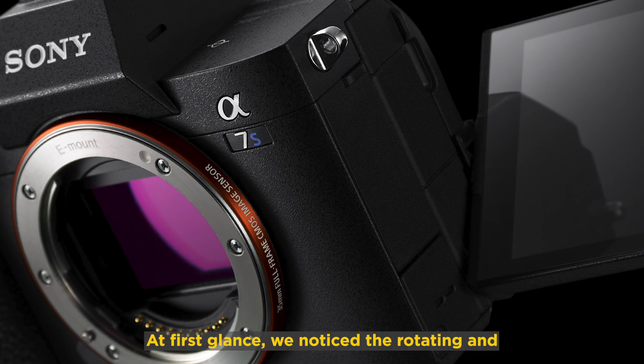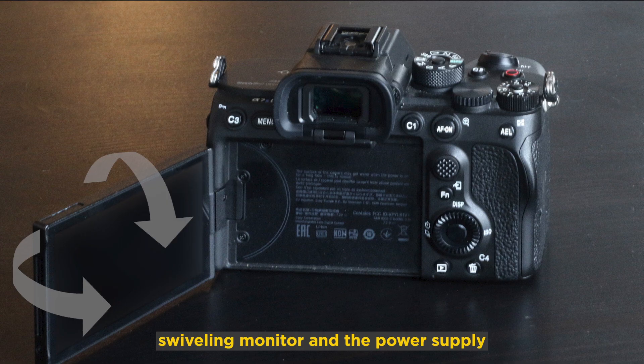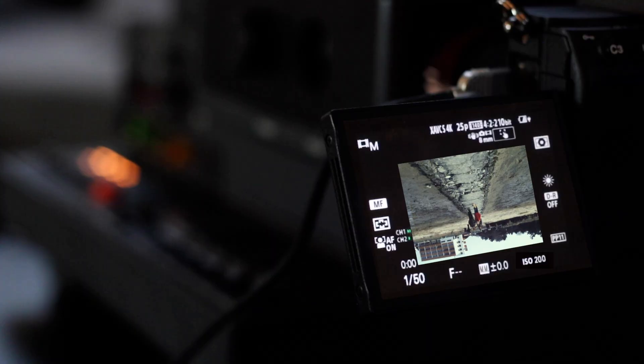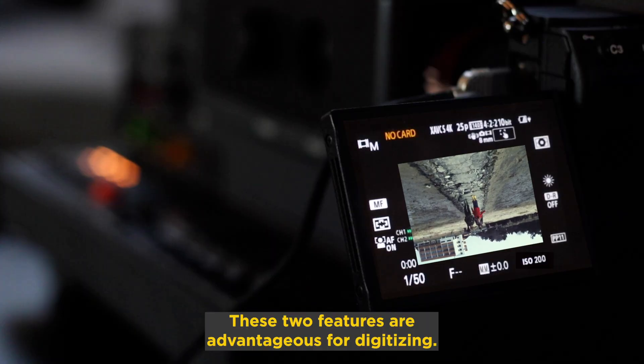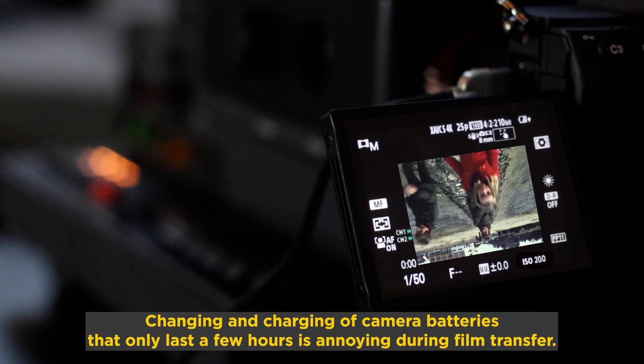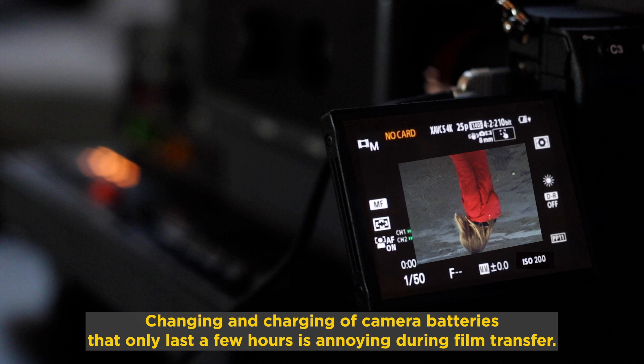At first glance, we noticed the rotating and swiveling mirror and the power supply via USB-C as particularly positive features of the Sony camera. These two features are advantageous for digitizing. Changing and charging camera batteries that only last a few hours is annoying during film transfer.